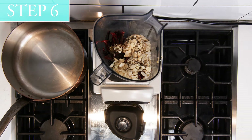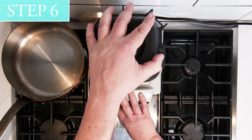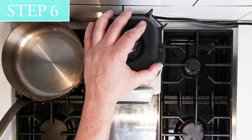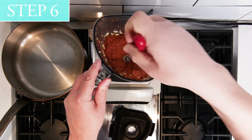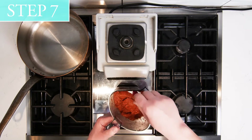Step 6: Blend on high speed until a soft paste is achieved. This will take at least 2 minutes. Step 7: Chill in the refrigerator until cold.